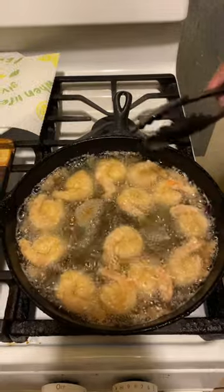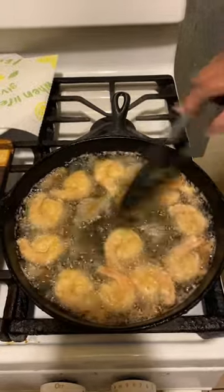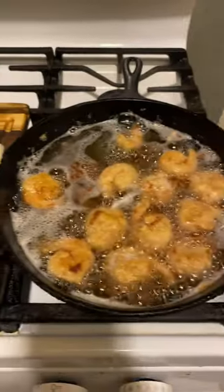They're rising to the top on your southern crispy fried shrimp. Two more minutes and out. Oh wee, look at the southern fried shrimp.